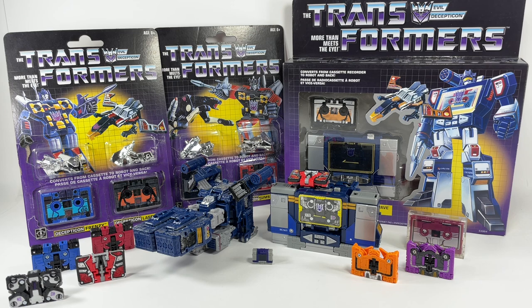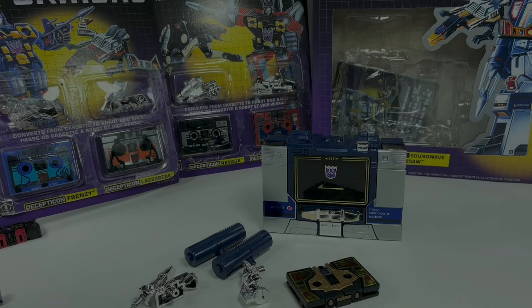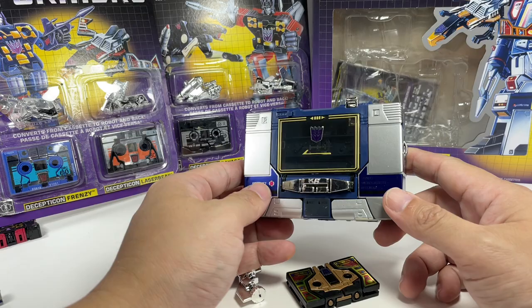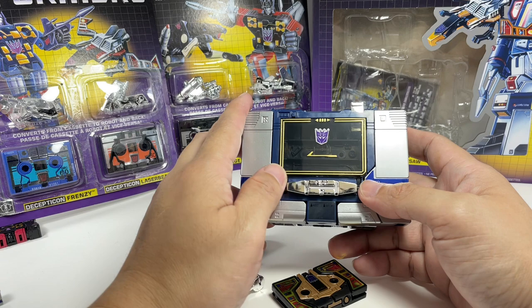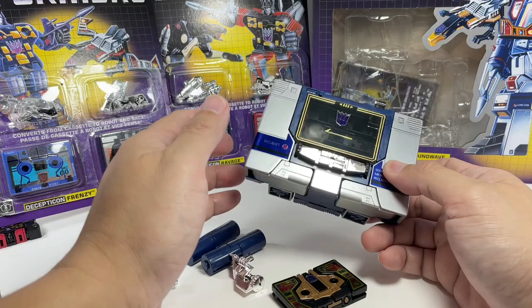So let's start with the G1 Soundwave. For those of you who are unaware what this is, you're probably too young to have lived through this. If you know what this is, you're probably my age or older and you lived through a wonderful time as a kid. So this is a cassette tape recorder. Now, what's a cassette tape?